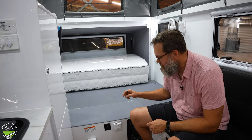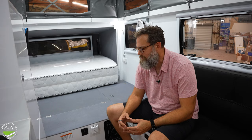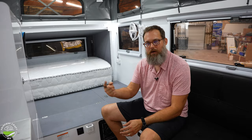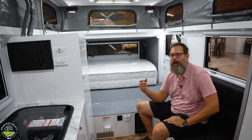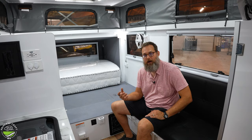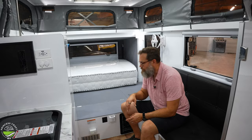This is the Truma AquaGo — a really cool unit that supplies hot water pretty much on demand. It keeps circulating hot water, which protects your lines and means that at your kitchen sink, bathroom shower, or outdoor sink and shower, you're pretty instantly getting warm-to-hot water right off the bat — no wasted water waiting for hot water. There's also a propane and carbon monoxide monitor, and a smoke detector above the door.